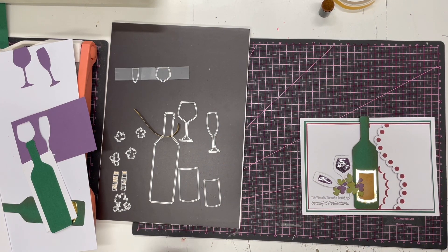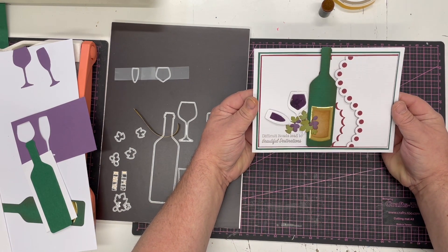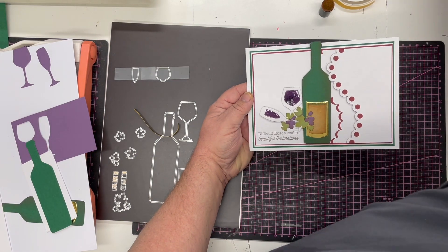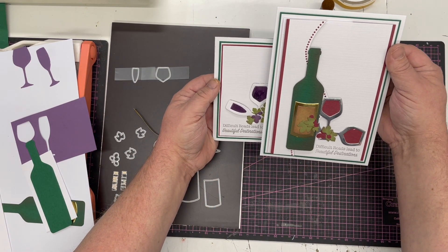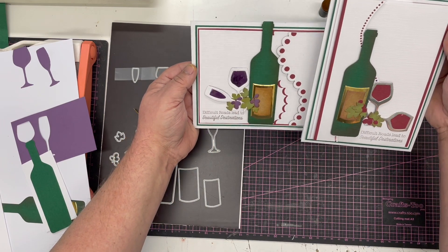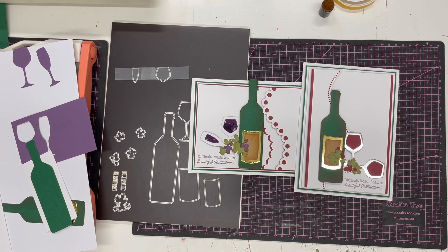And there we have a different version of the card! I love the idea of the wine on there with 'Difficult roads lead to beautiful destinations.' In the other version we did it as a really red wine, and here it's a grapey wine — using the same die set to make two completely similar but different cards.